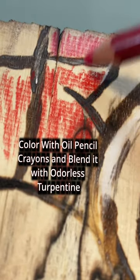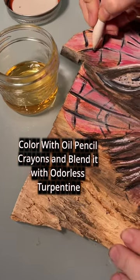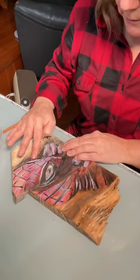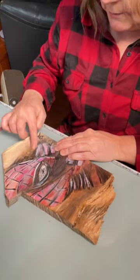Now for some color. I used oil pencil crayons and used turpentine to melt it together. Let your inner child loose and finger paint with charcoal and pit pastels. Hello, old friend. Spider-Man.